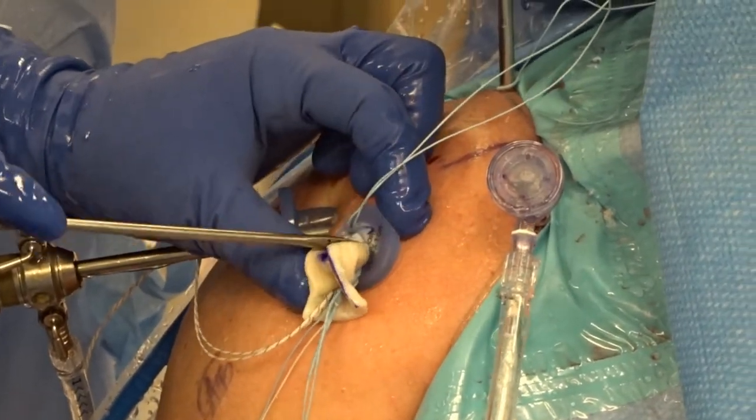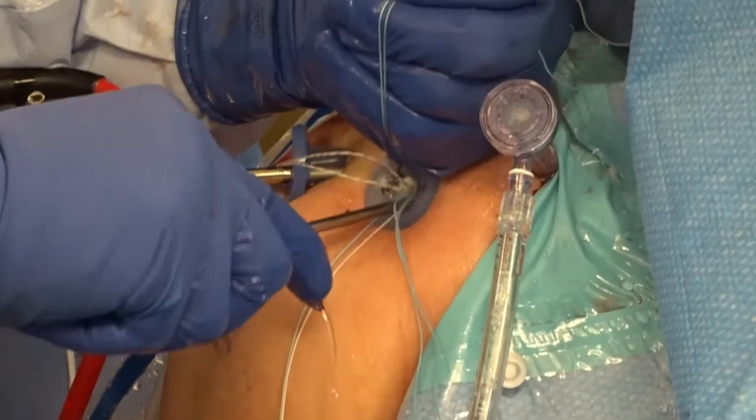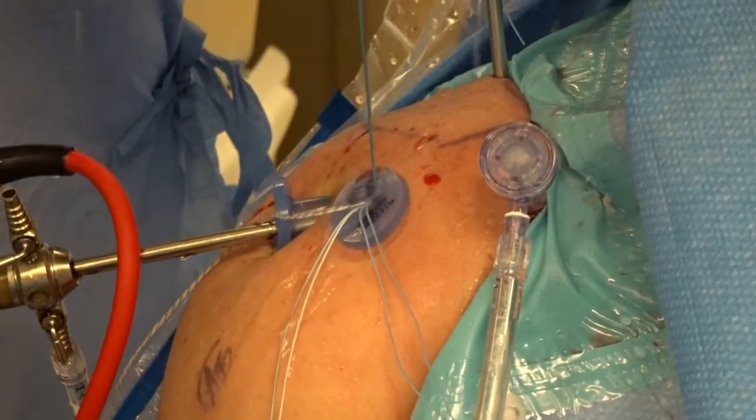The Arthroflex graft is then introduced through the passport and into the subacromial space using a Kingfisher grasper. By pulling the limbs from each double pulley, the graft will set itself into position medially and laterally.